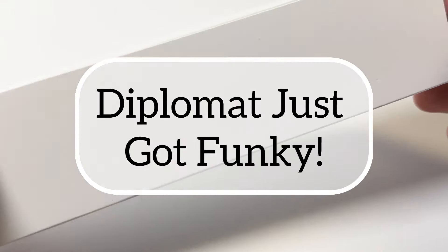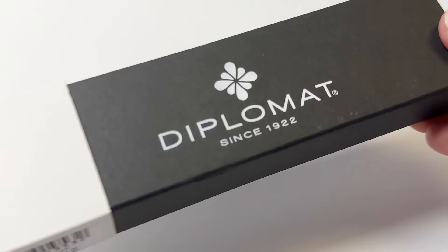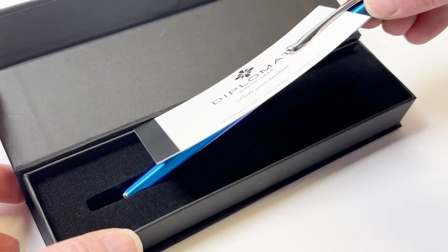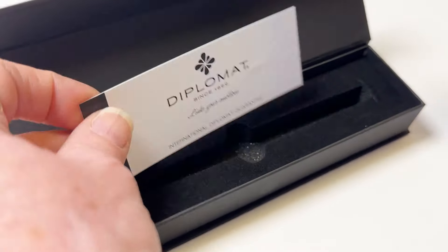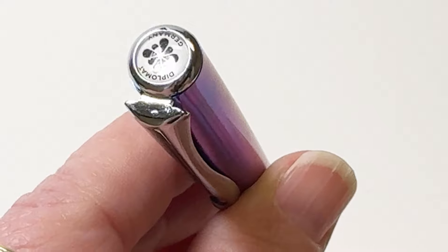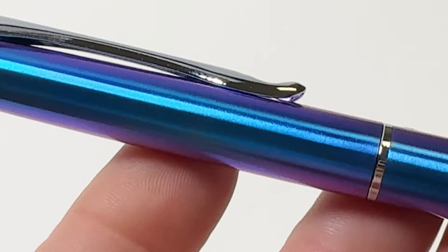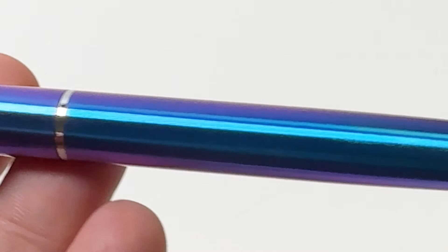Let's unbox a Diplomat Traveler fountain pen. This is a new version of the popular Diplomat Traveler — the Funky version — and these just arrived yesterday. The new Diplomat Funky Traveler fountain pens come in four colors, and they're also available in rollerballs, ballpoints, and mechanical pencils, although we haven't seen the mechanical pencils arrive yet.